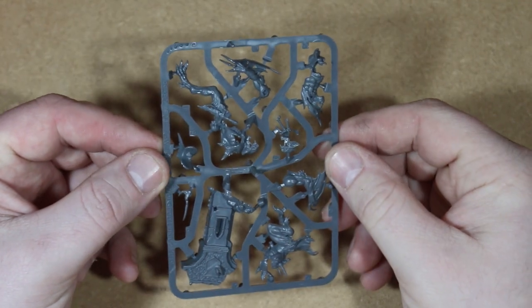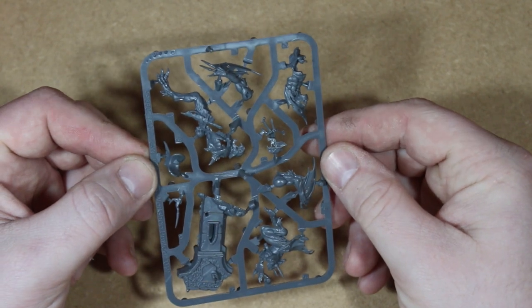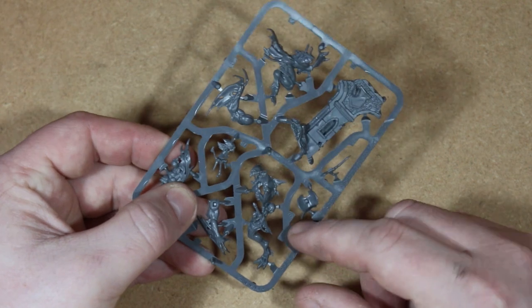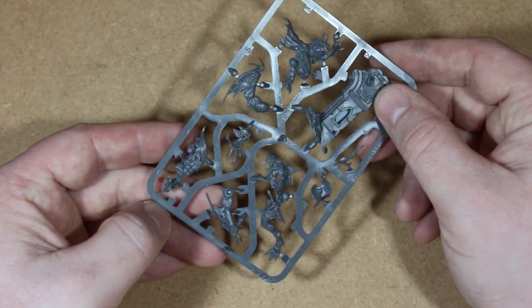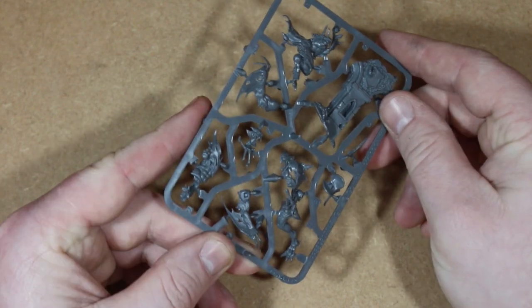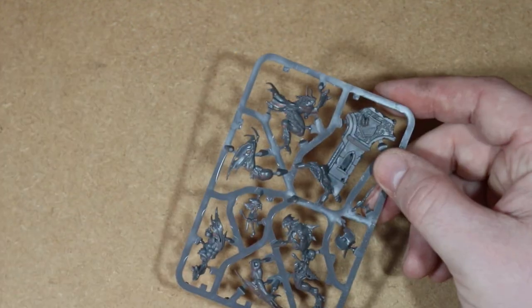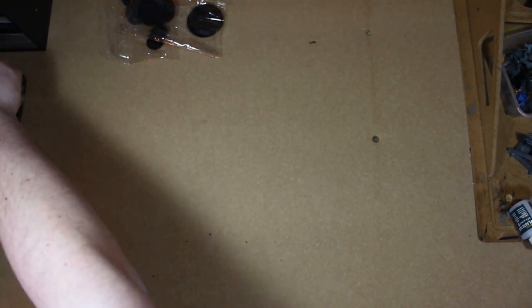And the Ghoul King - the Abhorrant Archregent - his bits are roughly this size on the sprue. You can get a good sense of the whole body on this piece; he's going to be leaning off a broken tower or broken wall. There's a bit of a wing on one arm, and the other arm has a kind of glider wing - not sure if it'll make him fly. This box is highly impressive.